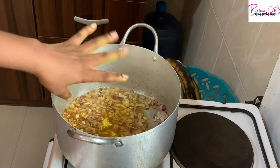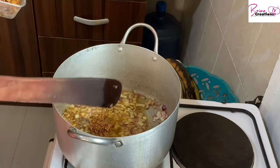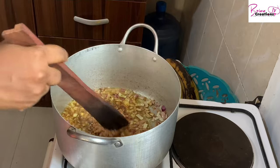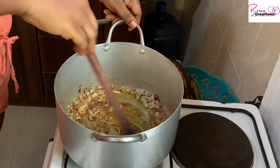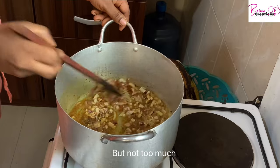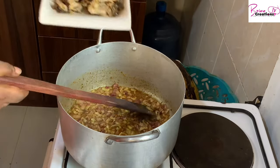I'm adding two to four seasoning cubes because I'm cooking four cups of rice. Here I have my yellow pepper and crayfish mixed together, and I'm adding extra crayfish because I really want that dry fish flavor to come out very well. I'll allow this to fry until all the aroma is released.